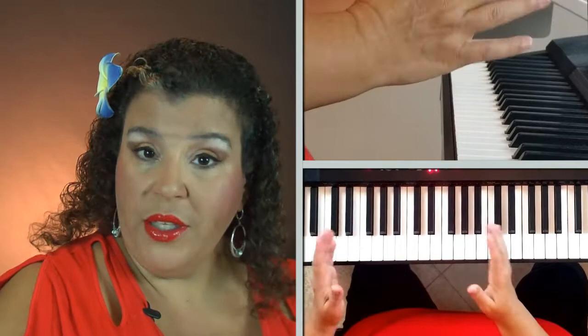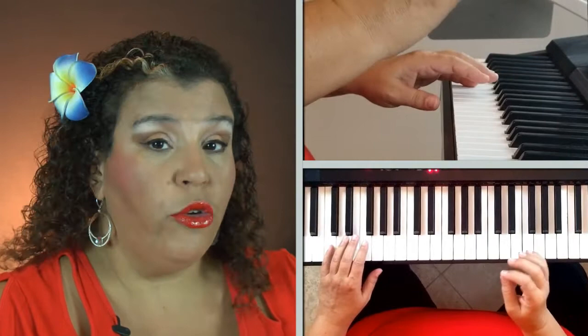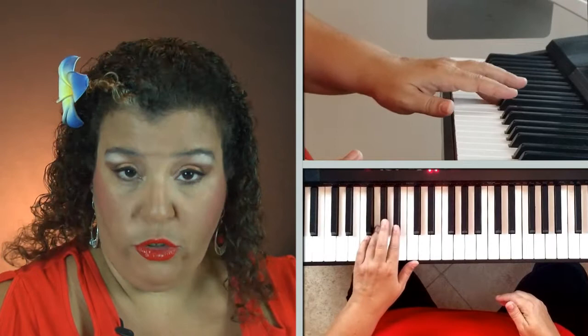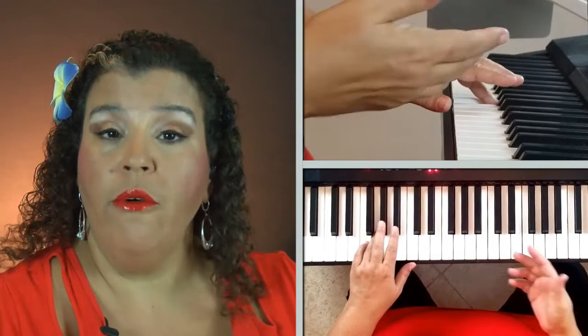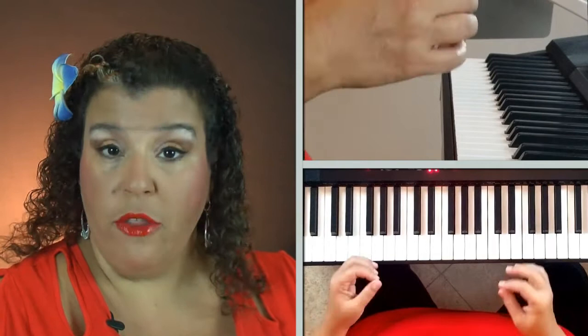The key thing with the clap is not to let your other hand get too far away — keep your right hand fairly close to your left hand so you can clap easily. You can also use an alternate fingering: after the clap, use your number four finger on the G and go four, two, four, two, one. You can use either three or four on that note, whichever feels more comfortable. I'm going to continue using three.